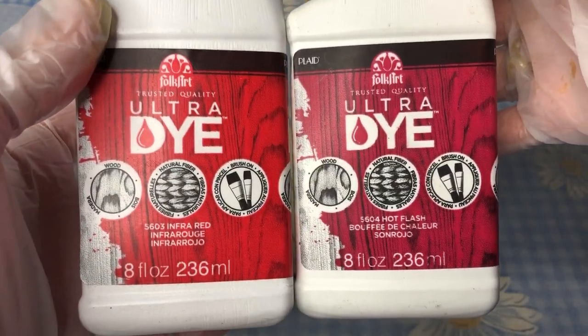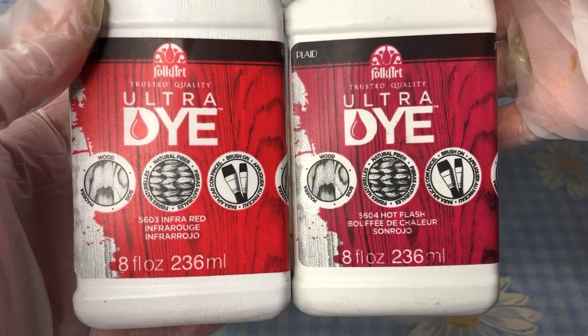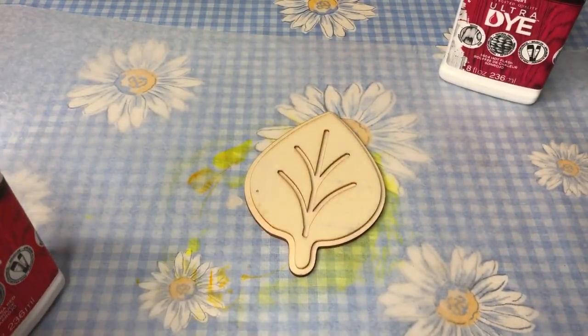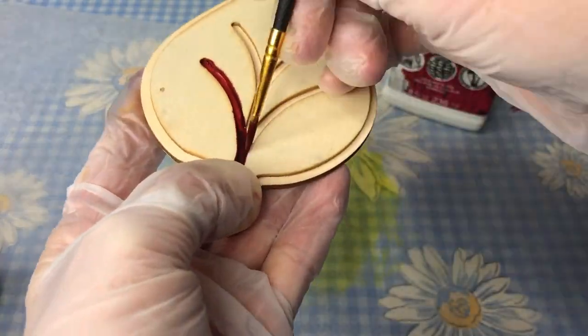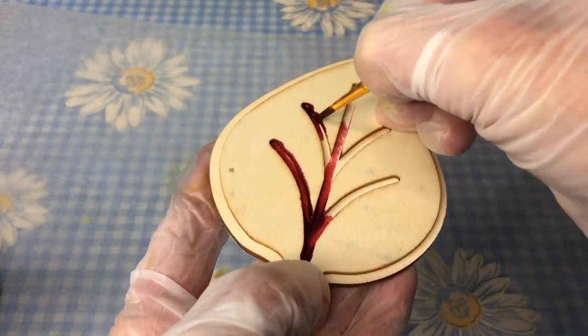I used Infrared and Hot Flash for the next leaf. I repeated the process of painting the main leaf one color and the indents a different color.